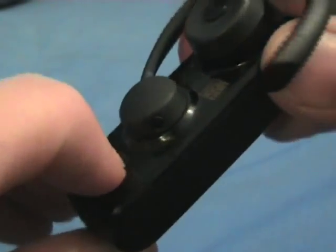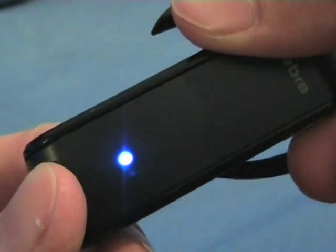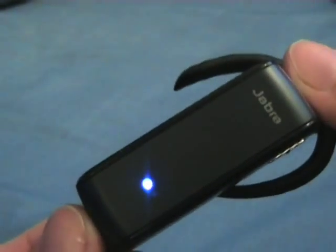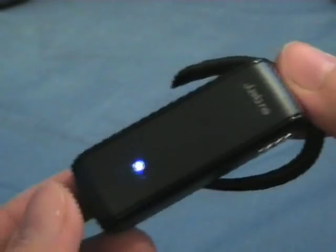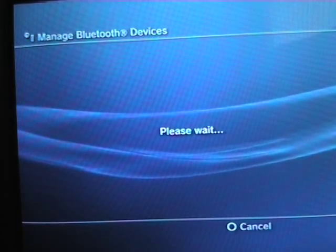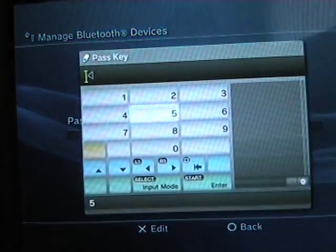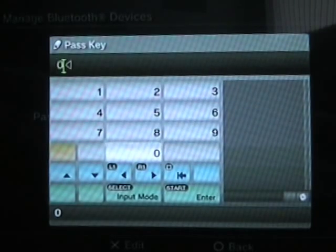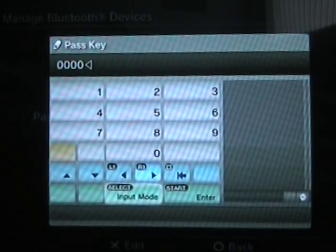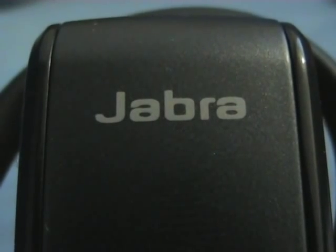On this model you hold in the button on the back, which is also the on/pairing button. And wait until it goes a solid blue, and then let go of the button. As you can see it comes up on screen — you select it. Then you have to enter a pass key, which on this is four zeros. It's probably the same on other Bluetooth headsets. This model is a Jabra one, as you can see there.